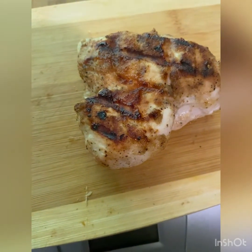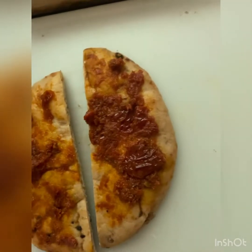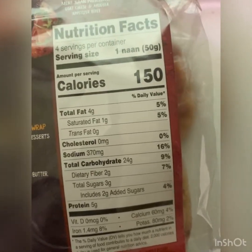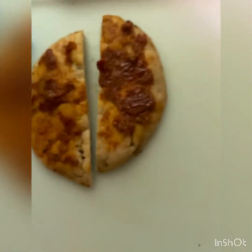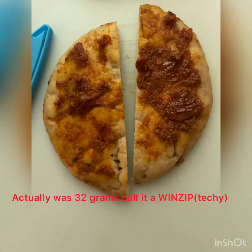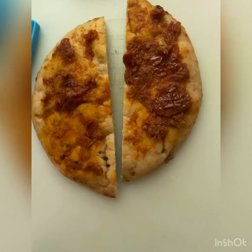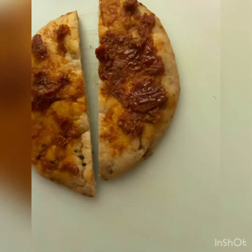Chicken's cooked up, we'll go ahead and cut that up in a second. Since this is so high in sodium, I want to stay under my sodium content for the day, so I'm going to use one piece instead of two — just cutting it in half. I've already put the sun-dried tomato pesto on there, and when I cut it in half I'm going to put half an ounce of cheese on each side.